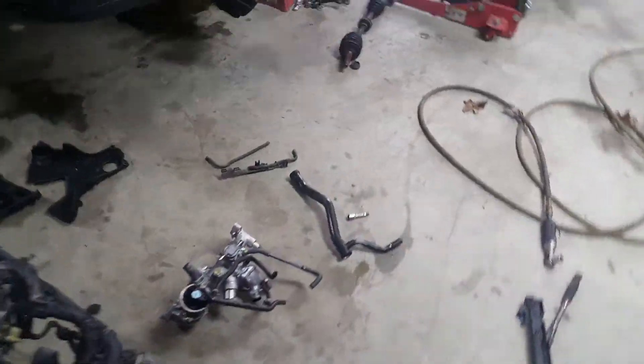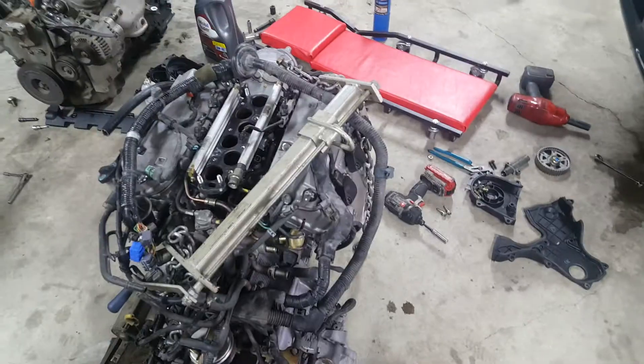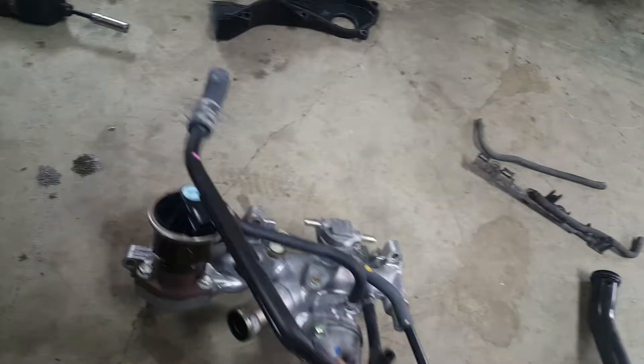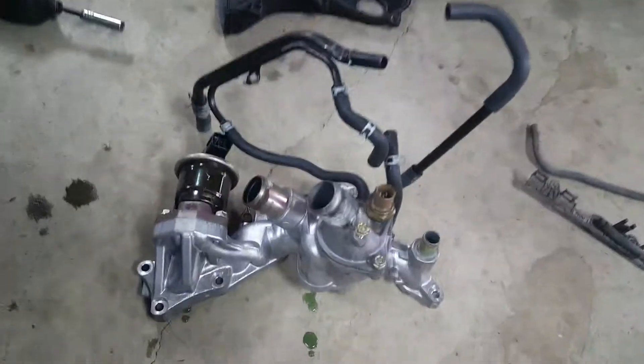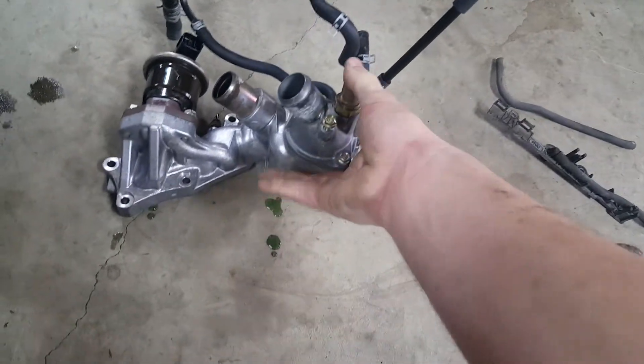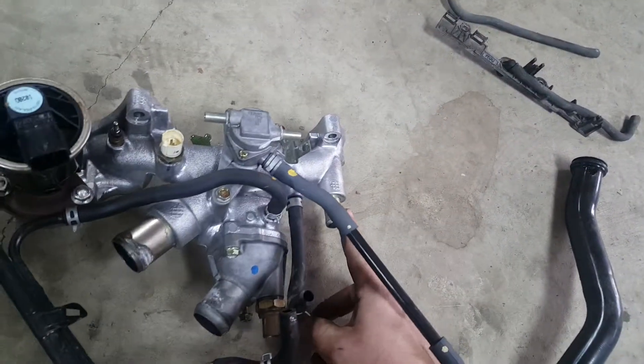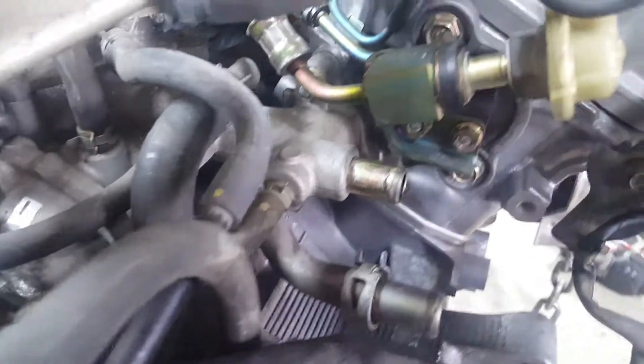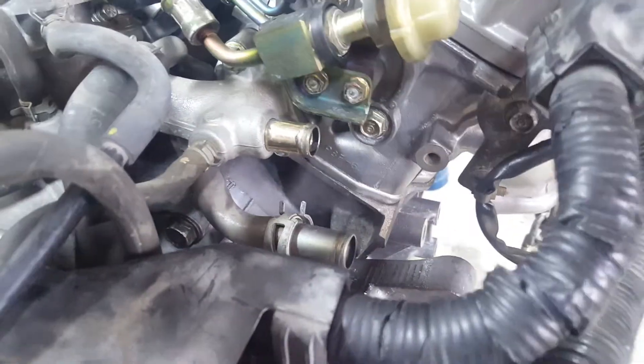I also ended up having to swap out my thermostat housing and EGR assembly. This is the JDM one right here. This heater hose outlet right here comes out straight on the JDM one, whereas the USDM one comes out to the side. So that's one reason I had to swap it.